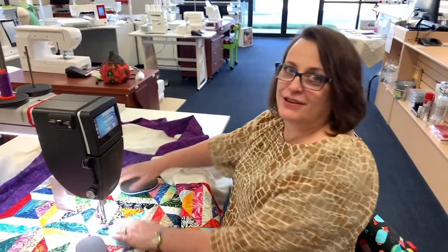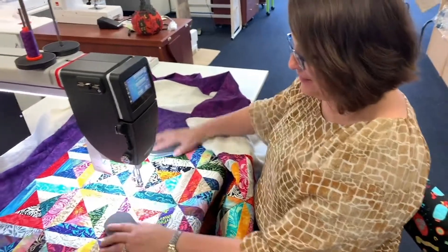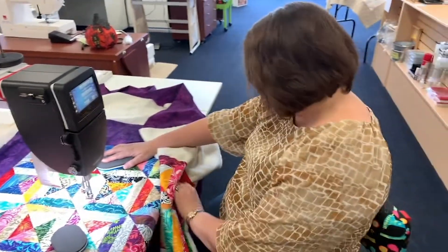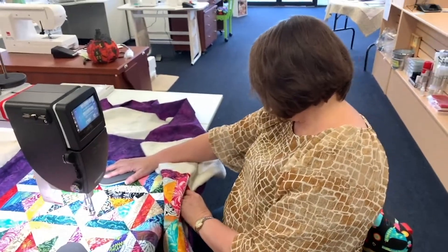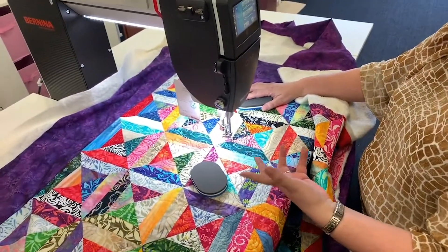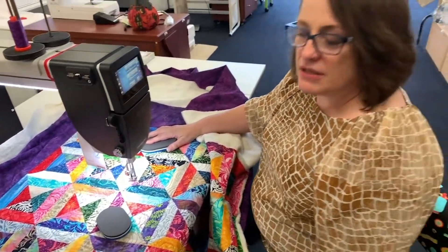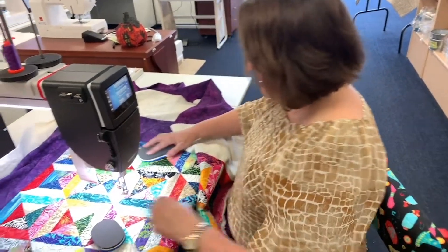You're next! Yeah, I'm going to be sitting here with my eyes closed, quilting. So I've got this set — it's actually going to start sewing when I push the pedal. It's going to sew a little bit slow, but it's stitch regulated, so it's going to keep up with me as I move the fabric.